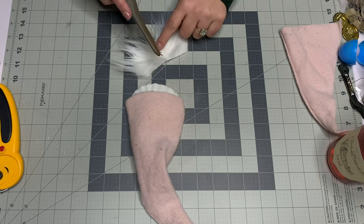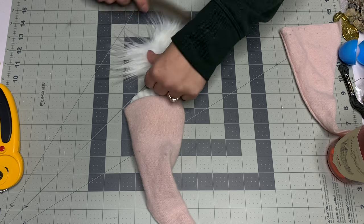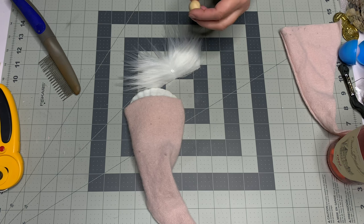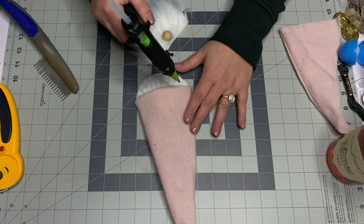To place the nose, fold the beard piece in half, split the fur to the fabric backing in the middle, and put the nose just down from the top edge — about half an inch or so. Put some hot glue down and press the wood round right into that area, then let it dry.